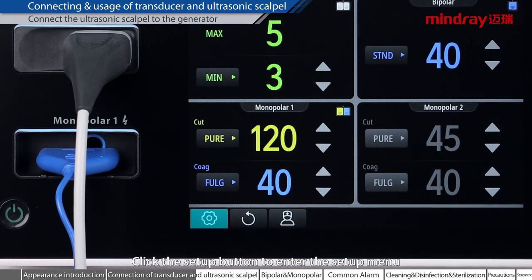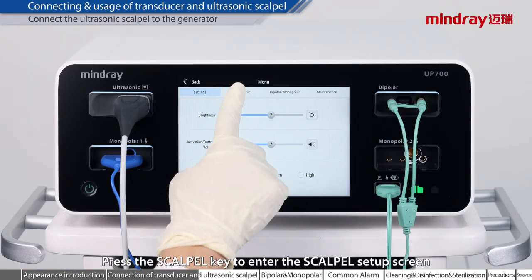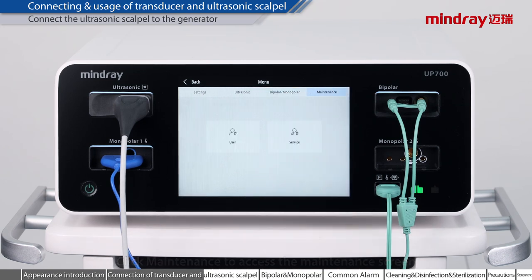Click the setup button to enter the setup menu. Press the scalpel key to enter the scalpel setup screen. Click the ESU button to enter the ESU setup screen. Click Maintenance to access the maintenance screen. Click Back to return to the main screen.